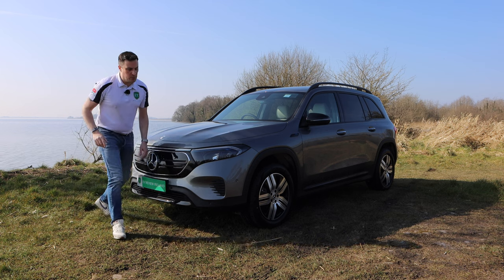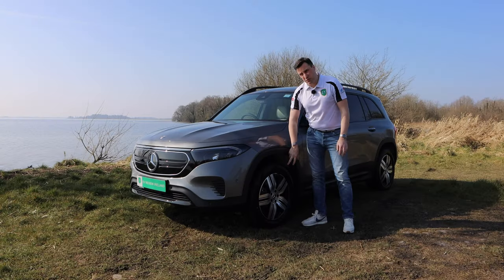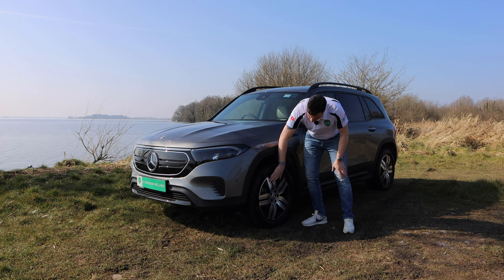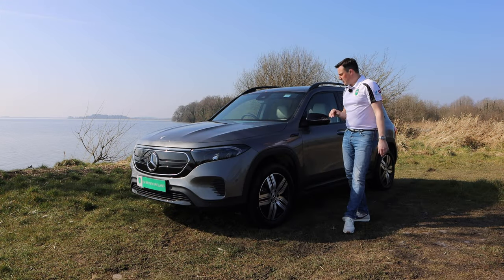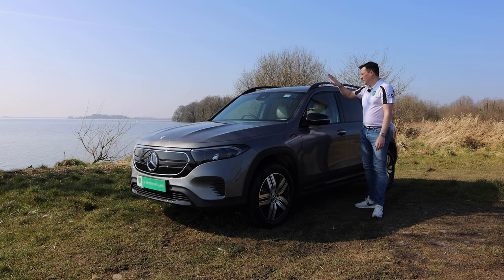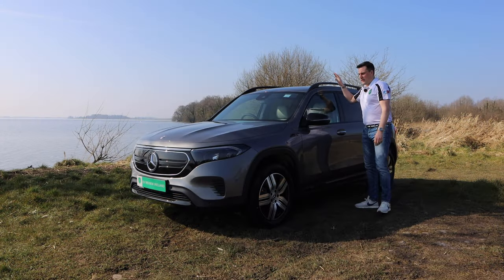Style-wise it's pretty similar. Moving down along, you'll also see an EQB badge on the right-hand side. The alloy wheels are different as well — these are a lot more aero with gloss black and some silver finish. They all come with 18-inch wheels across all trim levels, but you can spec 19s and 20s. You've got gloss black retractable mirrors with the indicators built in, and matte black roof rails, though you can get polished chrome depending on the trim.